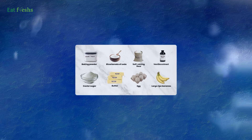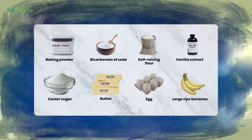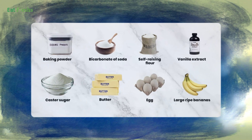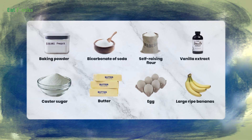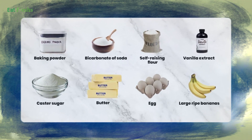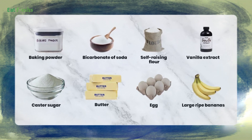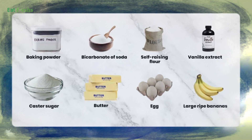You'll need the following ingredients for the muffins: 100 grams of melted butter, 175 grams of castor sugar, 2 large eggs, 2 ripe bananas mashed, 225 grams of self-raising flour, 1 teaspoon of baking powder, 1 teaspoon of vanilla extract, and 1 tablespoon of milk.